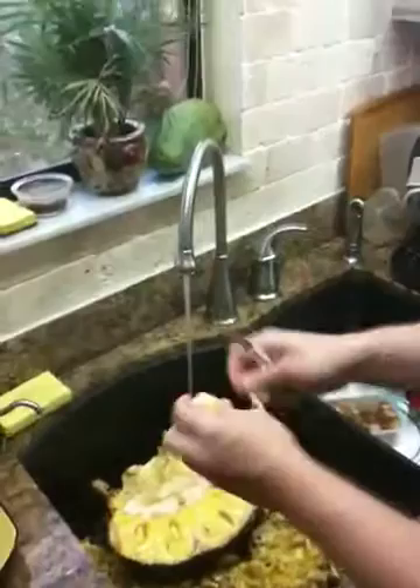Hi Steven. Hi. What are you making? I'm making jackfruit. And what does it look like? This is what the jackfruit looks like. Hold on. Whoa. That's only half of it. It's full of latex so you have to do it under water.